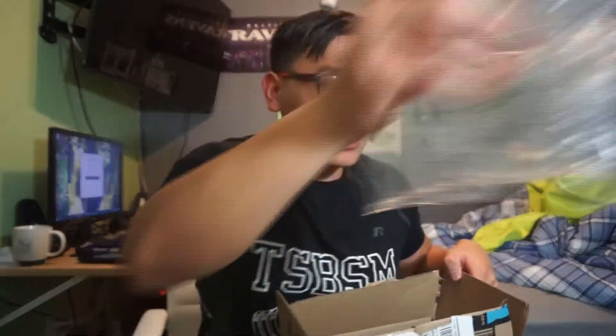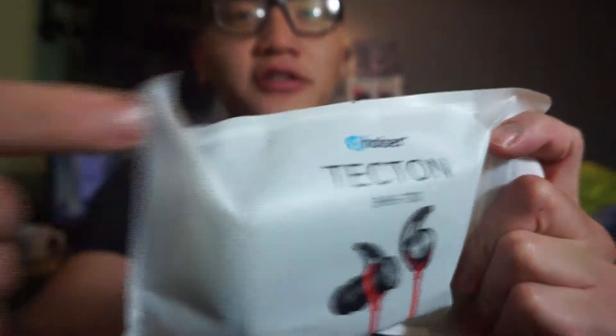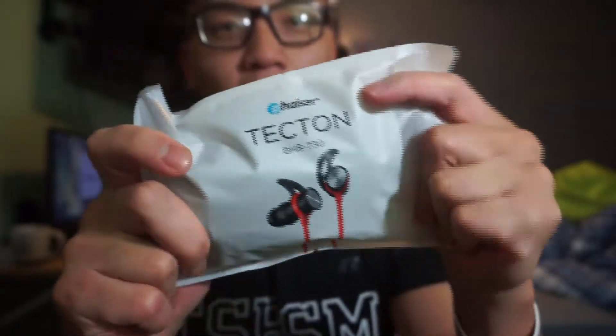I'm about to open this real quick and give it a test run. I guess this is just like a real reveal slash unboxing — I didn't do it for the first one because I was just trying to test out the headphones. It comes in a little package like this. As you can see, the company is Phaser — with a PH — and the headphones model is BHS 730.